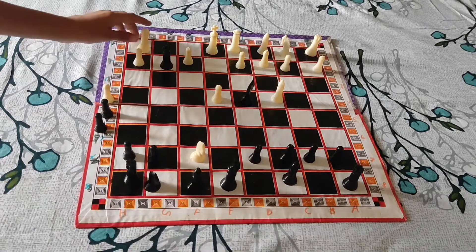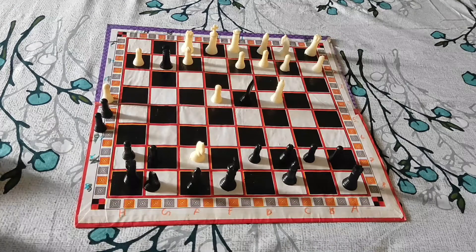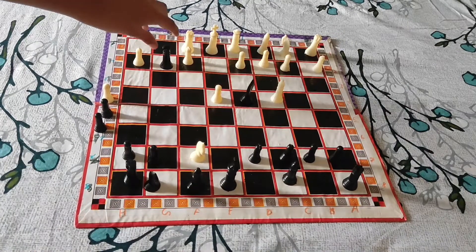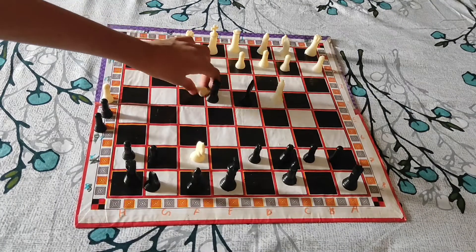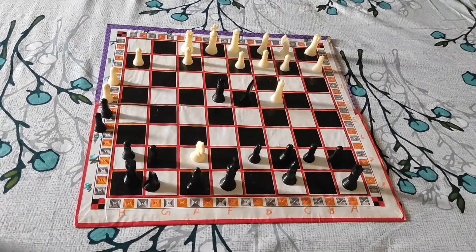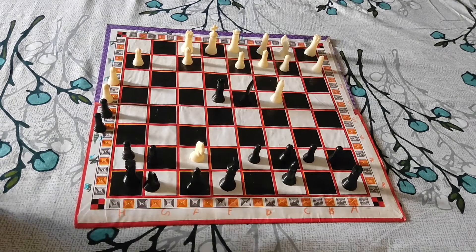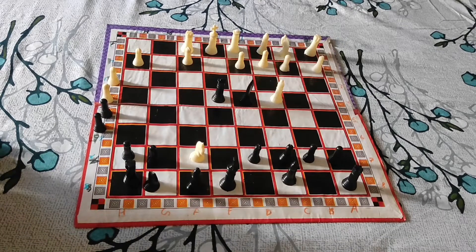Then the rook is getting attacked, so he must save it by moving it here. Now his game is over. You will simply capture it, and as you can see there is a decent check. There is one way from which he could block.